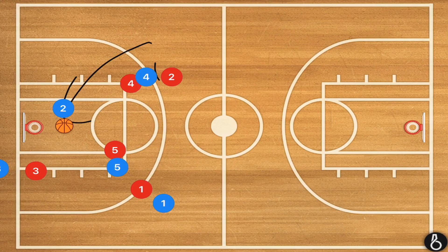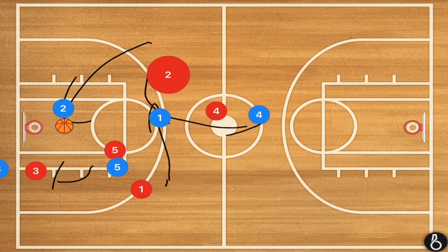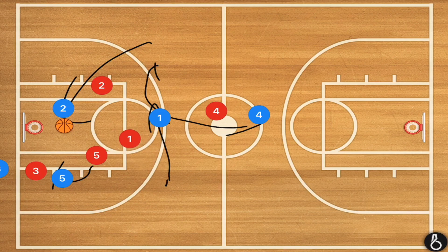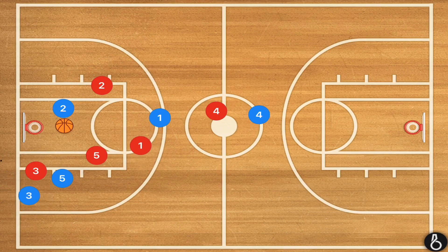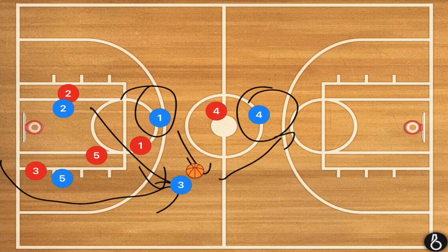Player one is going to cut across the court as fast as possible, while player four leaks out from his screen. Once player three makes that inbounds pass, player five is going to set a screen, and we're looking for player three to leak up the court. So now, if player two can get the pass to player one, he can outlet pass to player three — or player two could just pass straight to player three.